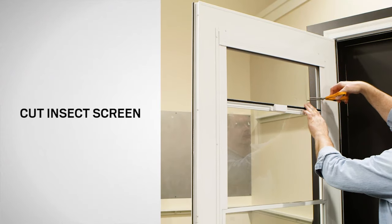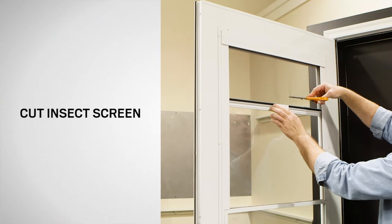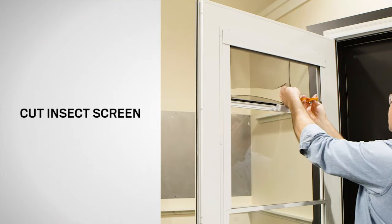Using scissors, cut through the insect screen cloth horizontally along the entire width. Once cut, the insect screen will rapidly wind itself up.